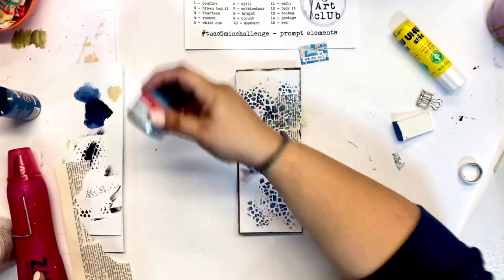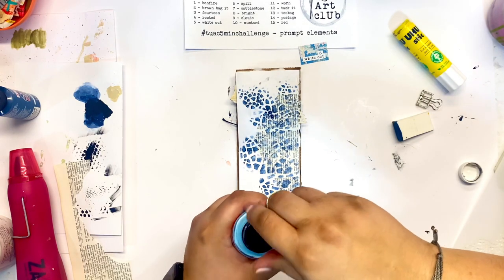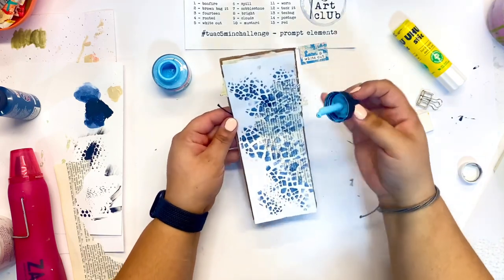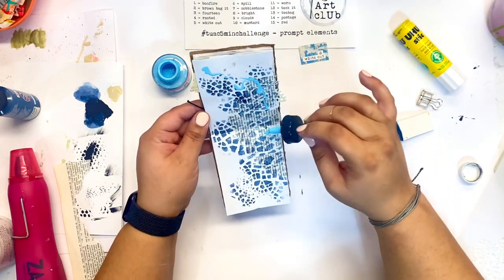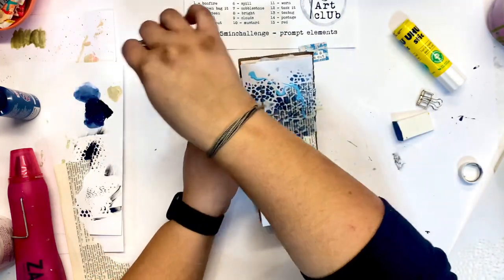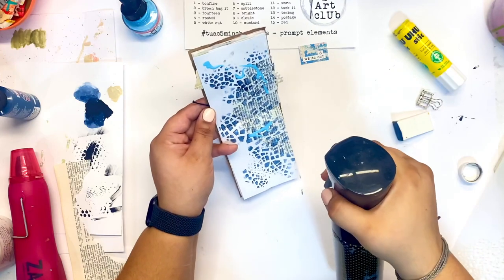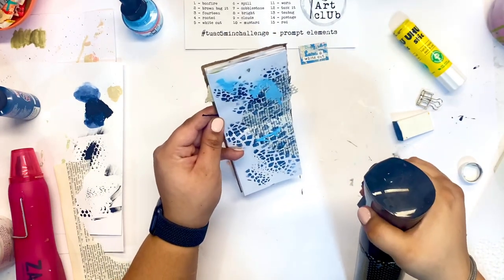Sometimes you can just take a little spark of inspiration and try to take it further. It's okay if things don't look that realistic when you're all said and done, but you can take something as a source of inspiration and go from there. I'm applying some acrylic ink now, and a little bit goes a long way, so beware of that.